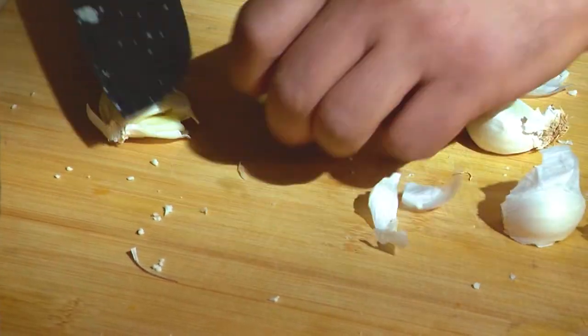It wouldn't be Sicilian cauliflower without garlic. And I don't wanna chop it, I just wanna smash it. It's gonna roast, all the sugar's gonna come out, it's gonna caramelize, it's gonna be delicious.